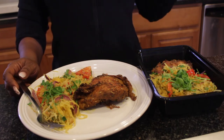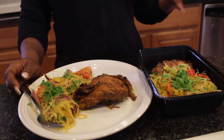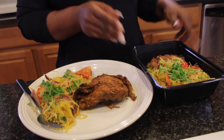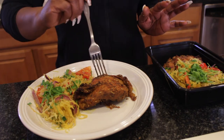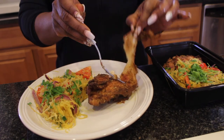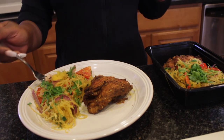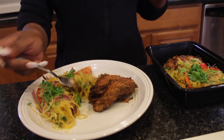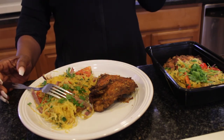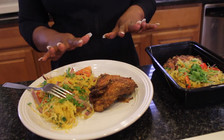I'm done with the meal. The rest of the chicken my family is going to have for dinner, and the spaghetti squash primavera — my family will have the rest for dinner and I have leftovers for tomorrow for lunch. I love this meal — it's very simple, I can meal prep it ahead of time, and it's very very good. The chicken came out very juicy with a nice crispy skin. The spaghetti squash primavera tastes very very good. Thank you guys for watching — I will see you guys in another video, bye!